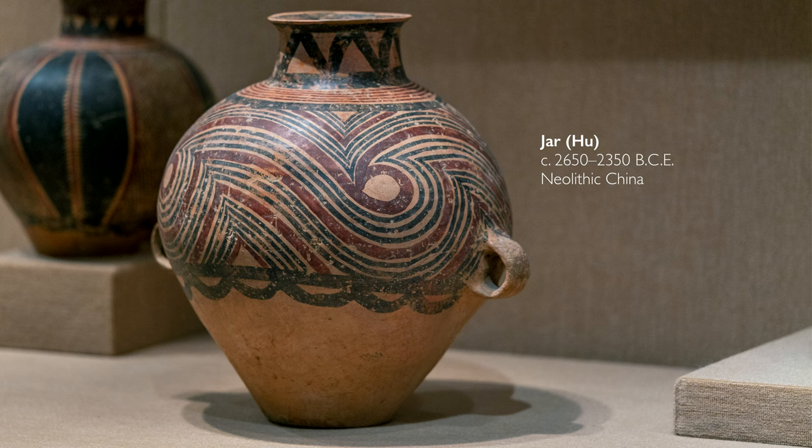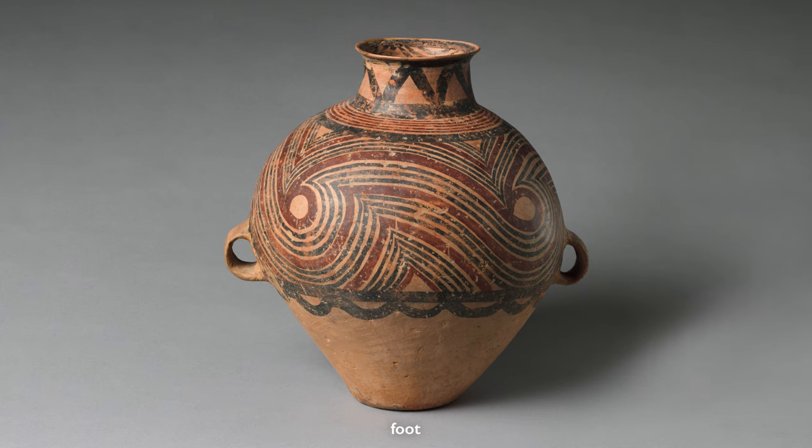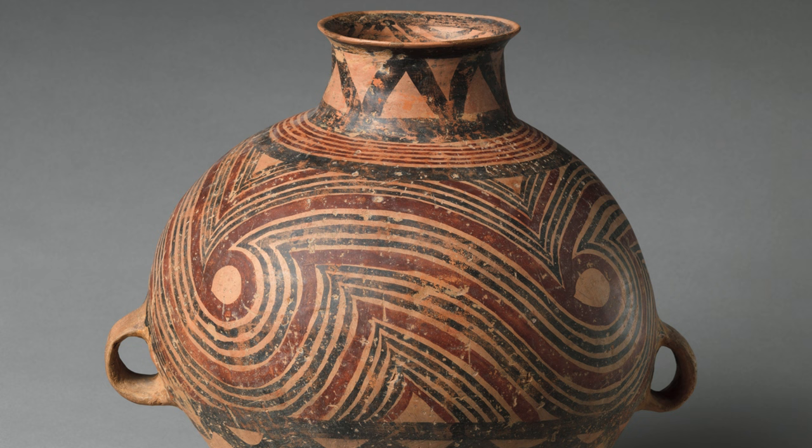The jar has a round foot and it widens from the foot towards two lug handles that are situated at the waist of the vessel, and then continues to widen and then narrow in towards a tall round neck. The ceramics are so beautifully crafted that at first glance I would assume this was made on a wheel, because it is so perfectly round and the transitions of the shape are so smooth and so regular. But in fact, this was not made on a wheel.